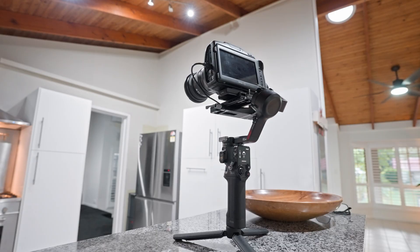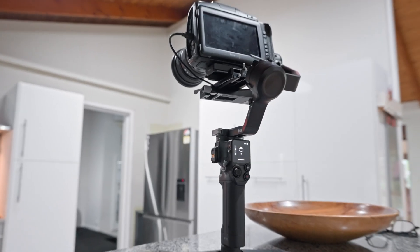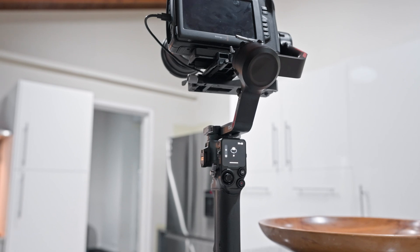Honestly it's crazy how well this held up for the Blackmagic. If I was using the A7S III with any weight I have on it, I would confidently replace my RS2 with the RS4. But based on my experience with the Blackmagic, I probably wouldn't commit to something that doesn't say it can hold the payload I'm using — which is why I'm most likely going to upgrade to the RS4 Pro.